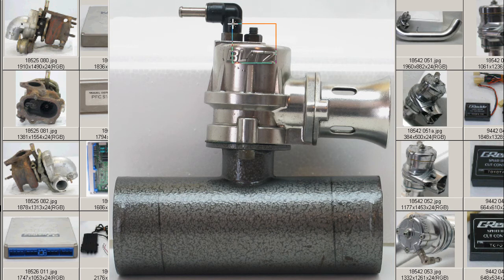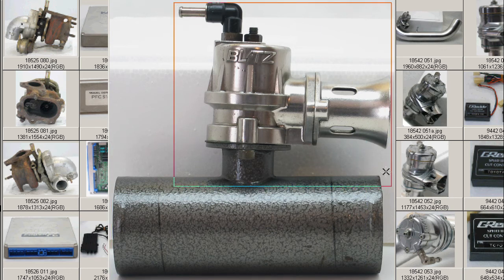There's a little adjustment bolt and locking nut on the top here. The flange is specific for the S14 Silvia SR20 engine vehicles — a vehicle-specific flange with the universal blow-off valve in very tidy condition.